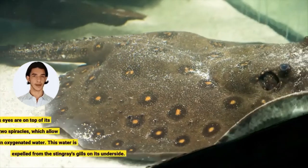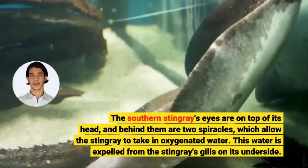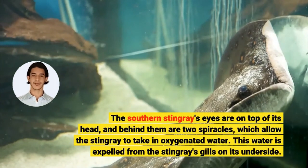The Southern Stingray's eyes are on top of its head, and behind them are two spiracles, which allow the Stingray to take in oxygenated water. This water is expelled from the Stingray's gills on its underside.